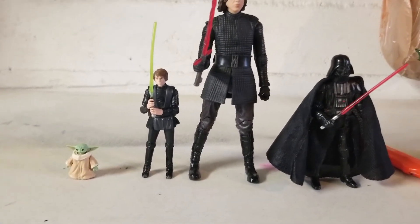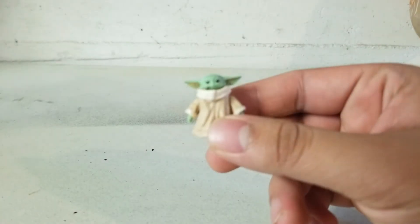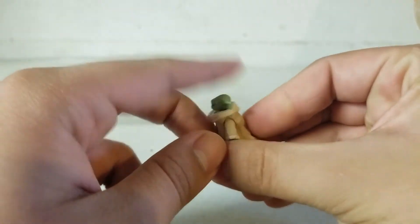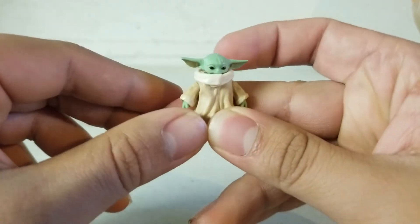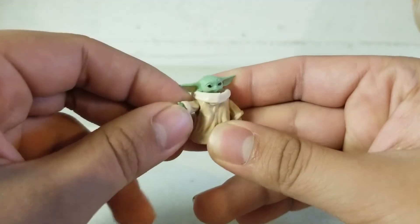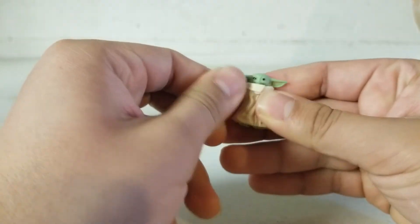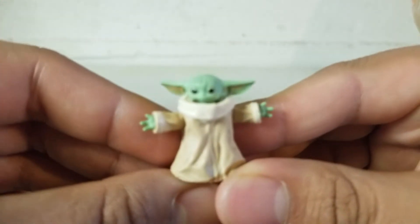Now let's move on to the articulation. I'm surprised they worked articulation into a figure this small. He can move his head down pretty far, move his head up, and there's a little side-to-side pivot — not much, but it's there. He can do 360 with his head. For the arms, he can move them around and they do tend to pop off but you can pop them right back in. He can even look like he wants to give you a hug!